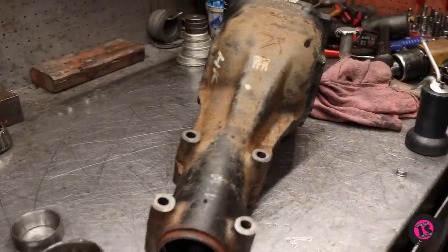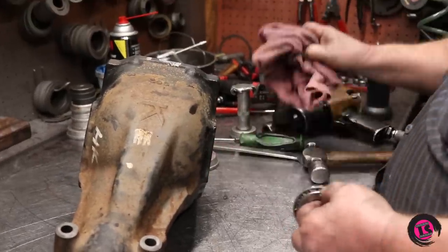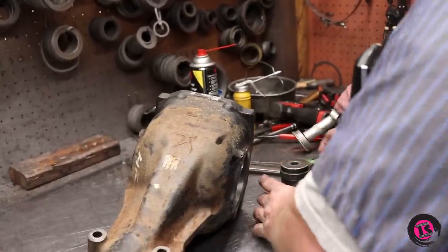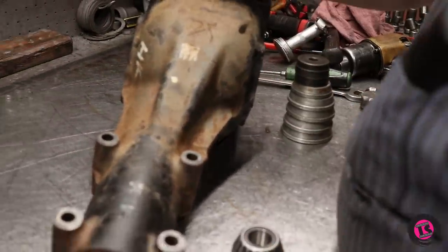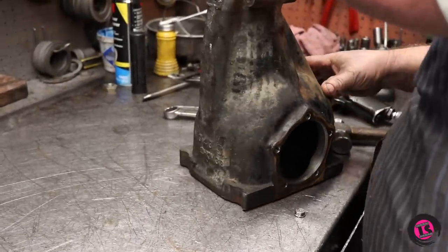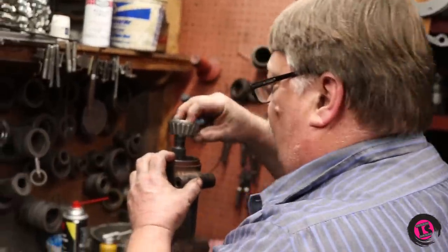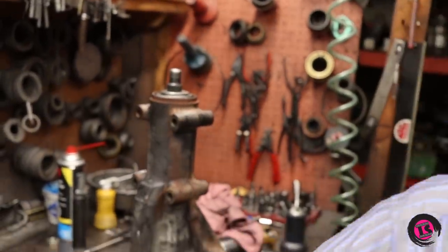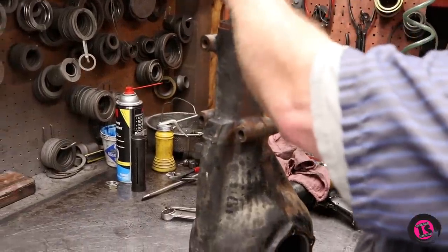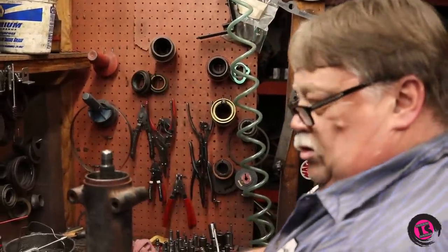Now we're going to put the small front pinion bearing in — always put a little oil on it. The reason you oil each bearing as you put them together is just to pre-lube them so they're not dry when you're trying to check backlash and preload. We've got a driver here; we can start with a little tap and just feed it all the way in.